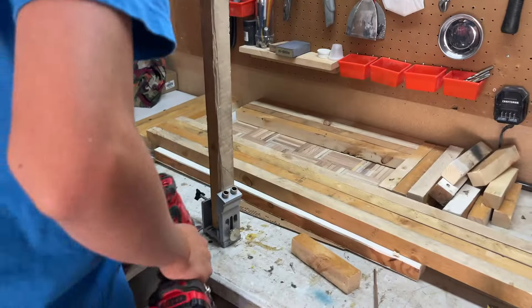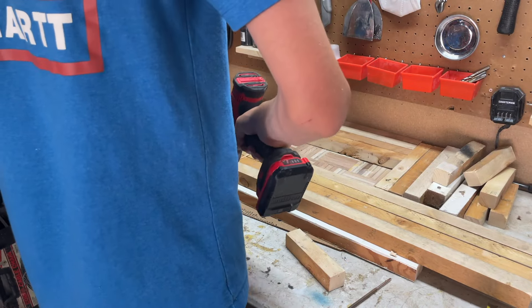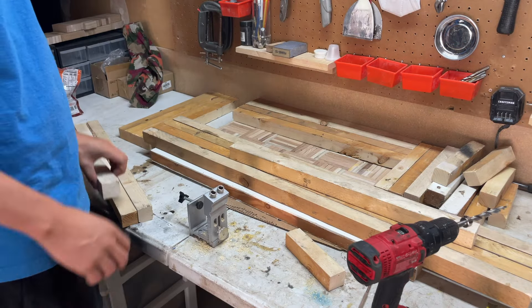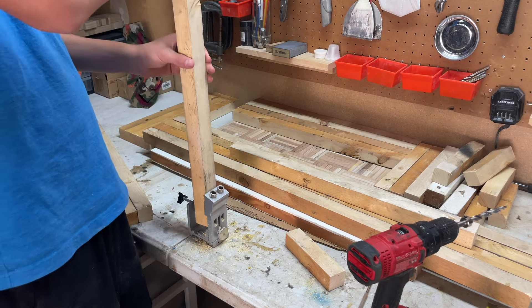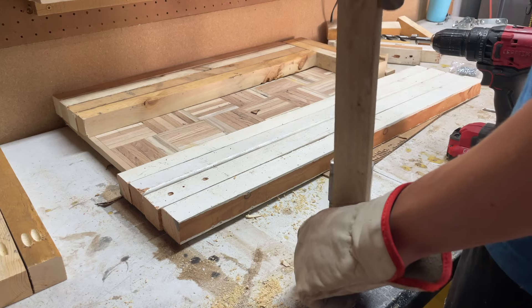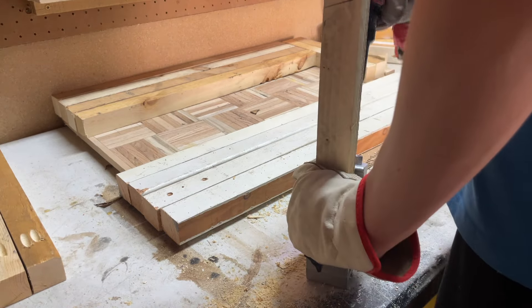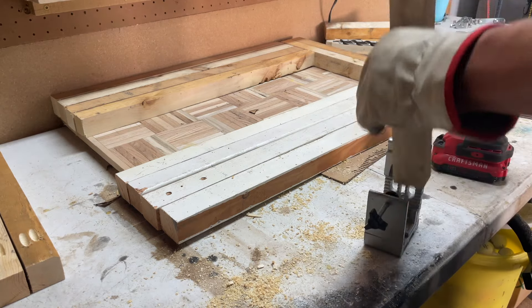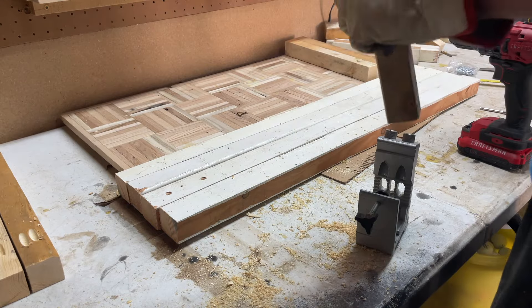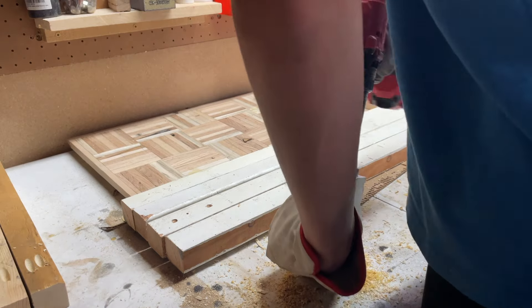Now we gotta go and get some pocket hole screws and then I'll catch back up with you. Now we're just going to drill pocket holes in all of these.